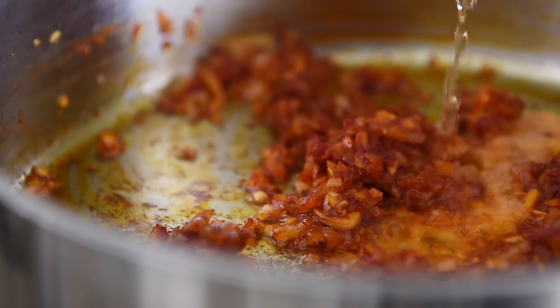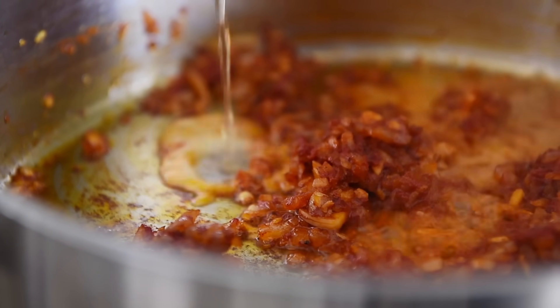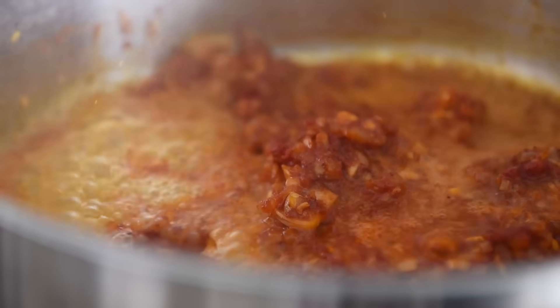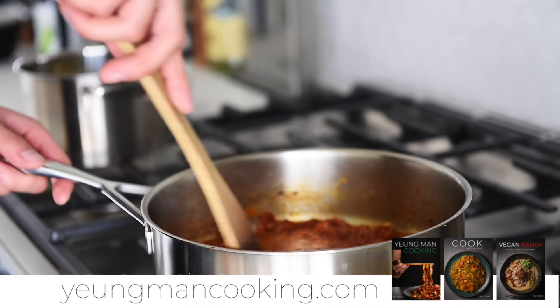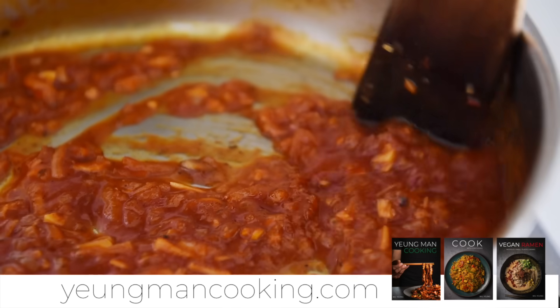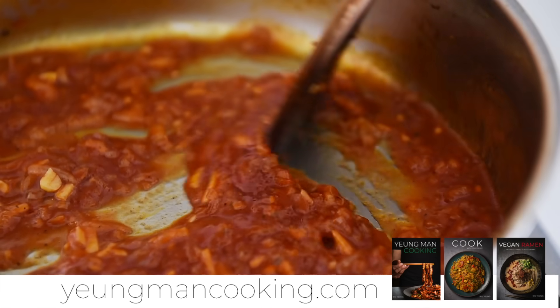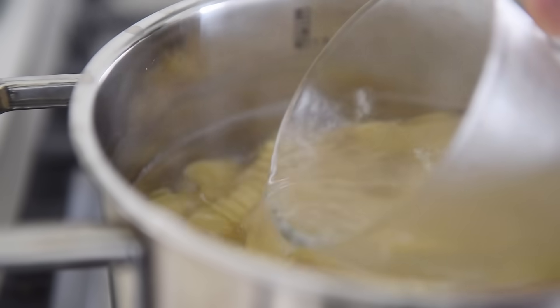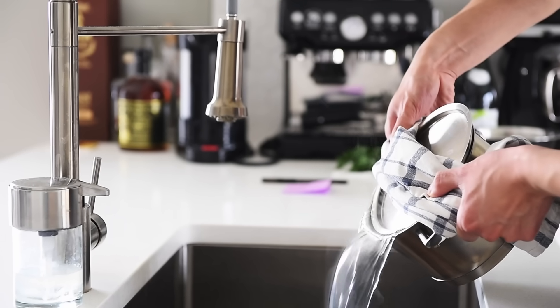Add a third cup of white wine, deglaze the pan, and cook for a few minutes. Alternatively, you can use veggie stock or non-alcoholic wine — it's completely up to you. When the pasta's done, save about a quarter cup of pasta water, then strain out the pasta.